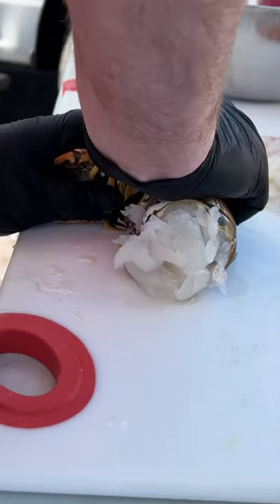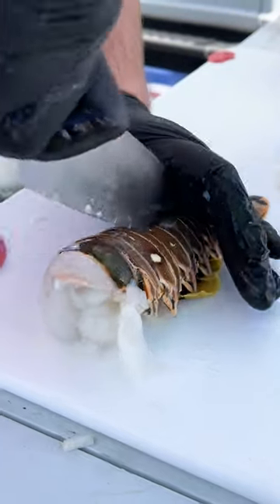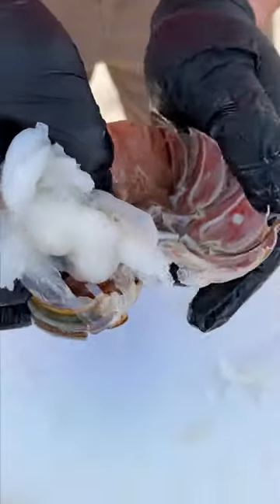Turn it on its side, push down and crack it. Put your knife right in the butt of the tail, press down, open it up. Cracking that bottom part is what allows it to just pull right out.